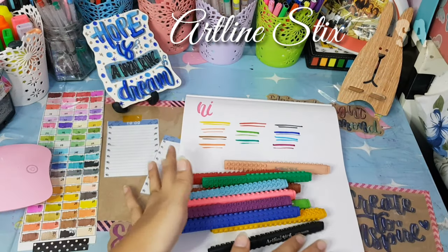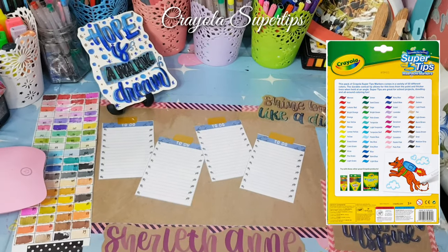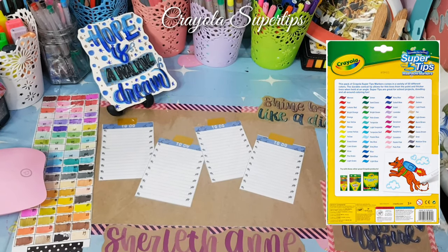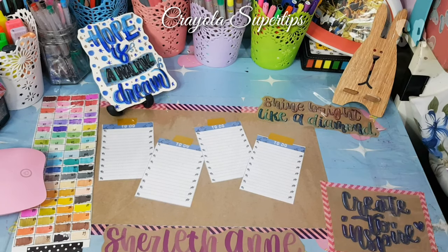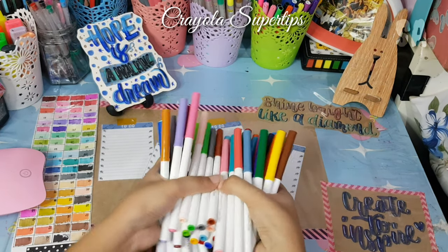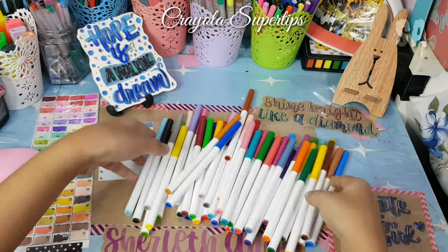For the next one, this is my Crayola Supertips. It's great because a lot of people use it and it's very accessible. I suggest this for beginners — you can use it for calligraphy, header ideas, or for notes.